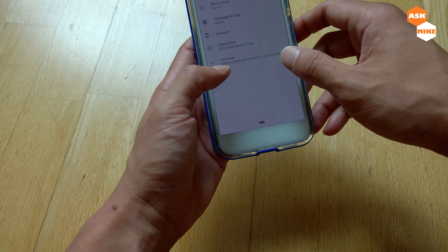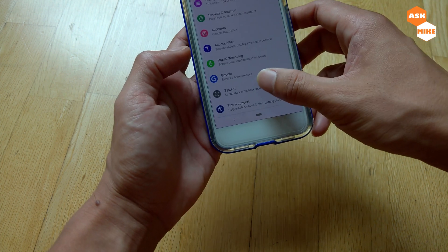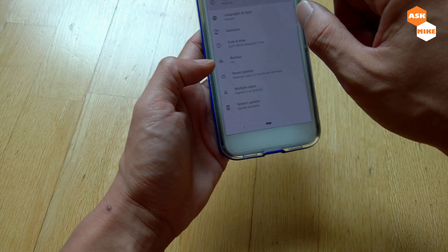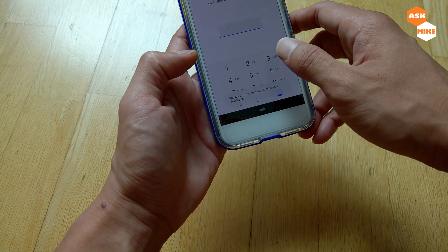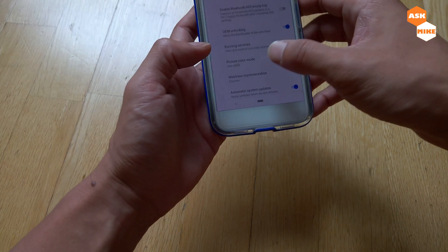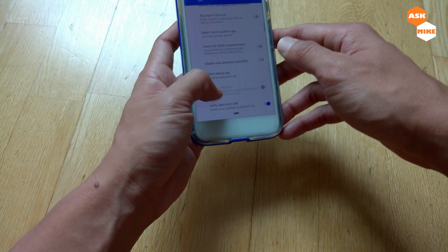So ultimately, first of all, we'll need to make sure that we enable developer options. Go to your system settings, then go to your build number, then tap it several times for the developer option prompt. Enter your pin, and once you are a developer, go to developer options and enable OEM Unlocking. Then you need to enable USB debugging, and that's all you need to do on this end.